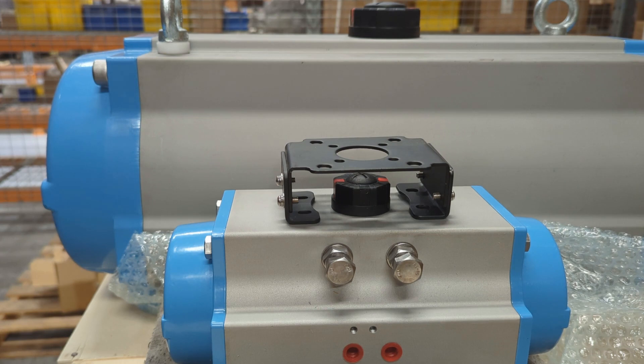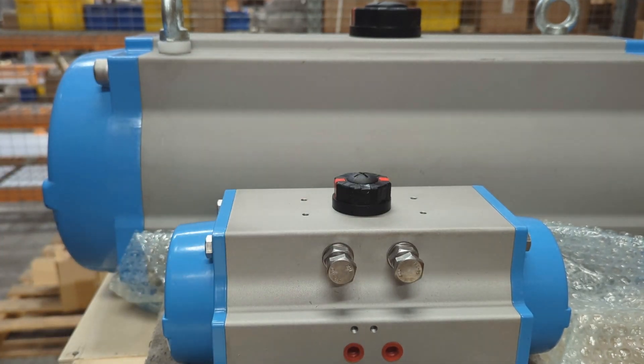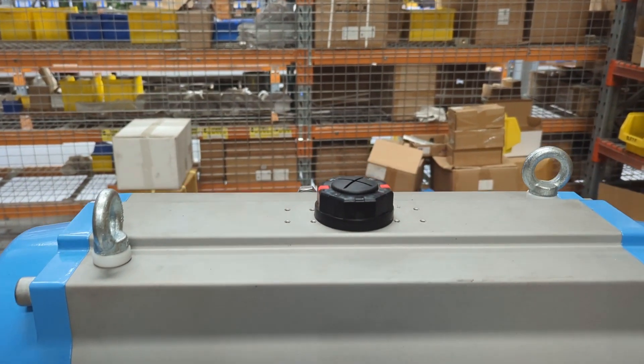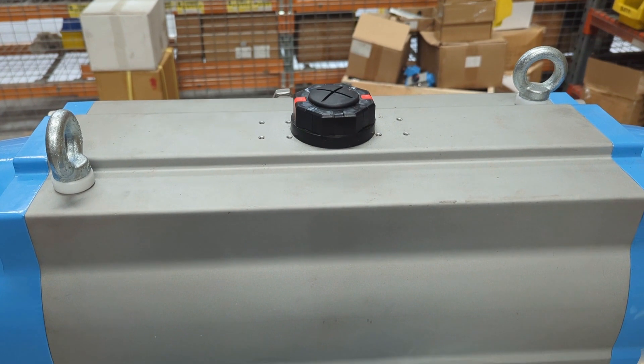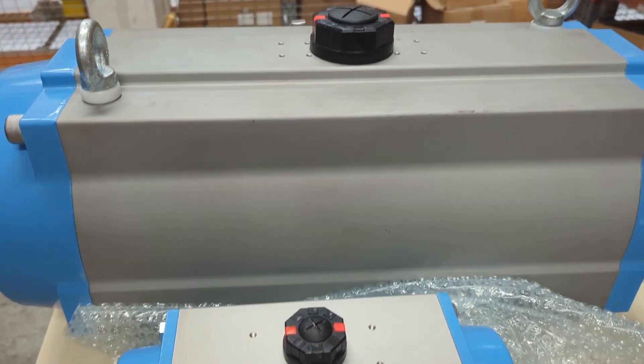Traditionally the problem has been that different manufacturers of positioners have mounting interfaces that are a little bit different. Also, the NAMUR standard — which is the mounting holes on the top of your actuator — changes with sizes. You can see at the top here we have a big actuator and the mounting interface there is actually wider. Ours is dual-drilled so you can get both, but a lot of actuators don't.